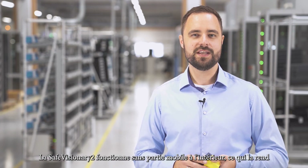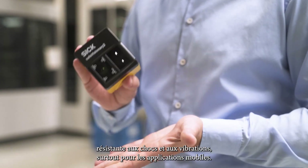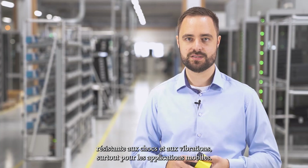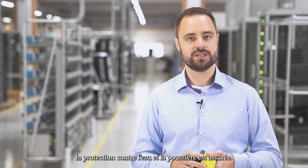Safe Visionary 2 operates without moving parts inside, making it resistant against shocks and vibrations, especially in mobile applications. And with its IP65/67 certification, protection against dust and water is also ensured.